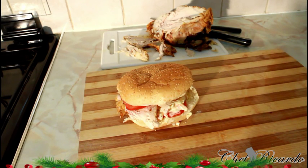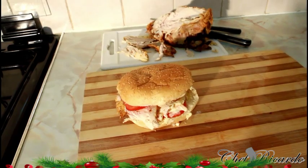Subscribe to the channel and leave your comments. This is a leftover chicken sandwich in a burger bun. Enjoy the recipe and subscribe to the channel. See you next time — this one's from Chef Ricardo. Bye bye.